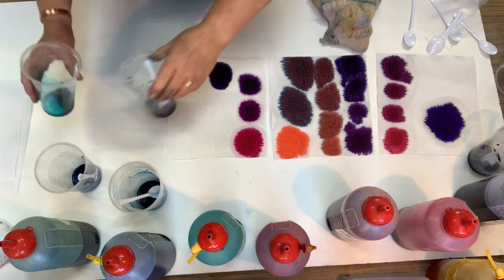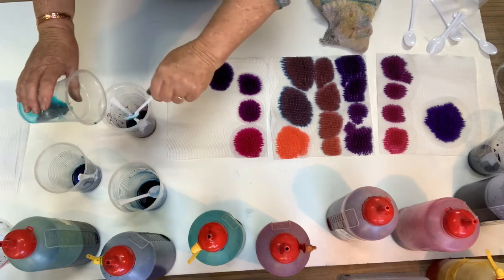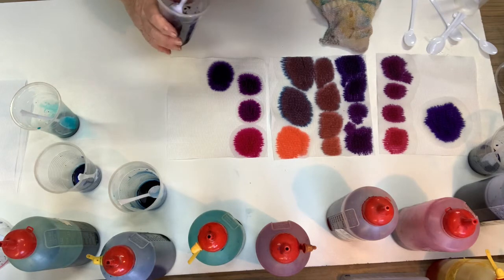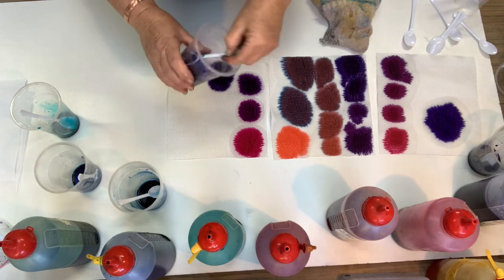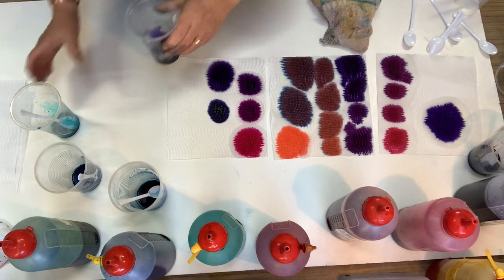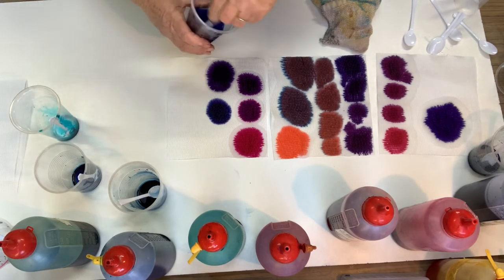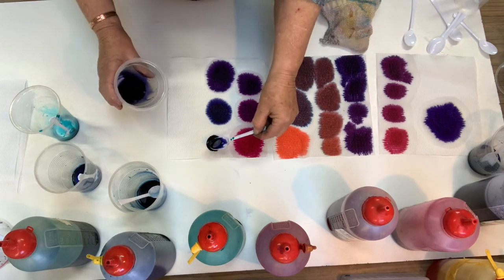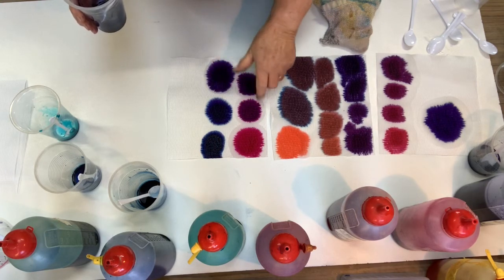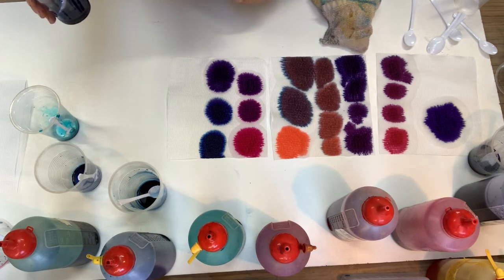So if you take it too far and add more blue — let's say we add perhaps three spoons of the turquoise — then you start to get more of a blue-purple color. It's verging on the blue side. We'll just tip the lot in. So it's still a purple, but instead of being a red violet like a pink purple, it's getting to be on the blue side of violet or the blue side of purple.